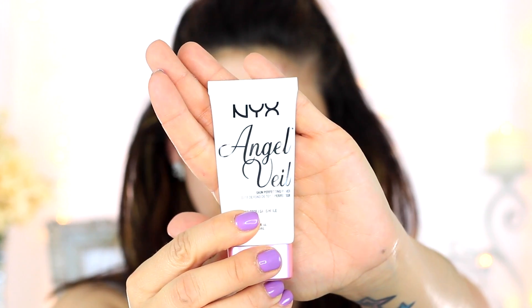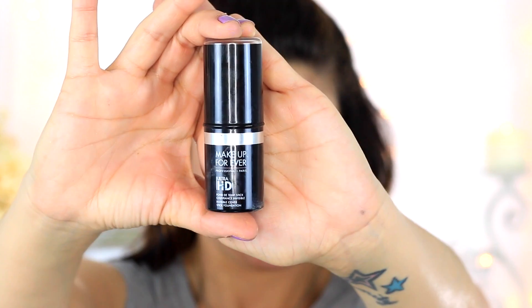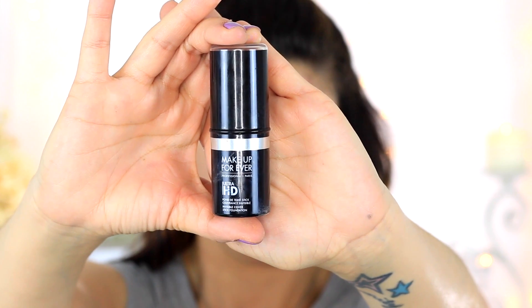First I'm going to take the Mario Badescu Rose Water Facial Spray and just spray it all over my face for extra hydration. Then going in with the NYX Angel Veil Face Primer, I'm just going to be priming my face. Then going in with the Makeup Forever Ultra HD Foundation Stick, I'm just going to be applying stripes all over my face, and then taking a damp beauty blender I'm just going to be blending this out.